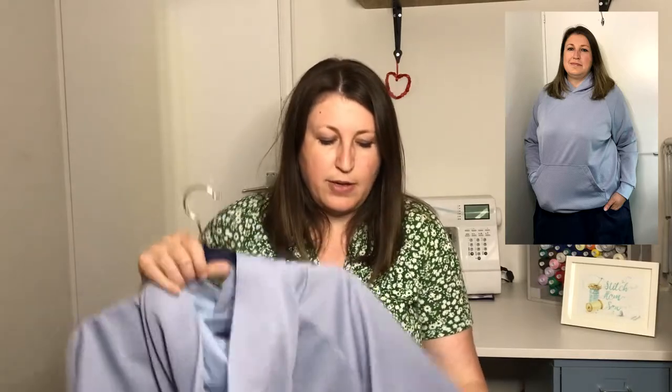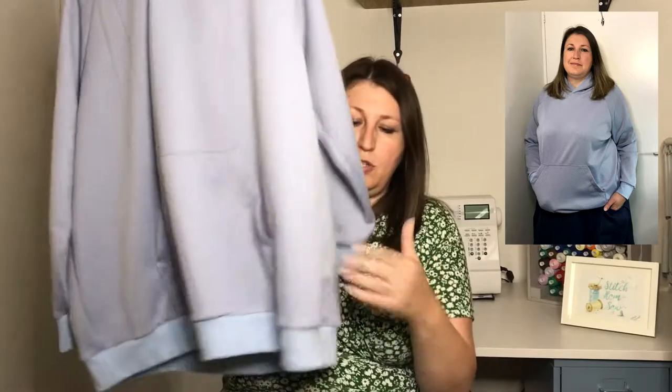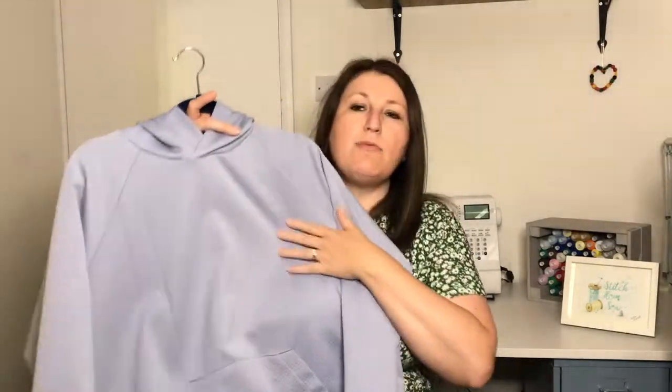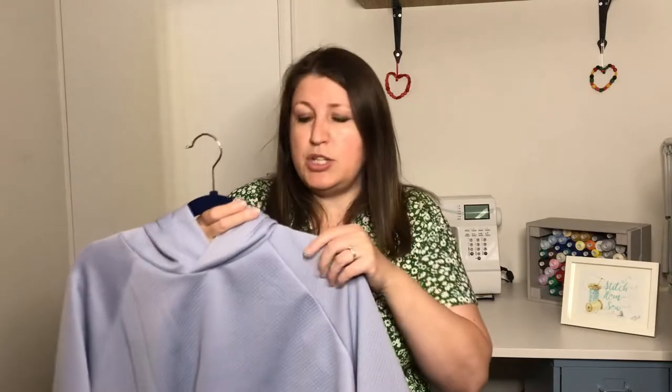I've made the version with the hem band rather than the split hem, but next time I'd definitely try the split hem as well. Here is my version — I've gone with the pocket, a hem band on the bottom, and ribbing on the cuffs. It's a raglan sleeve design, which I really like on a sweatshirt or hoodie. It's really comfortable to wear, I find it flattering on my body shape, and it's easy to wear. It's also really easy to sew because you're not setting in a sleeve or easing anything in — so if you're a beginner sewer you'd find that element really quite easy.